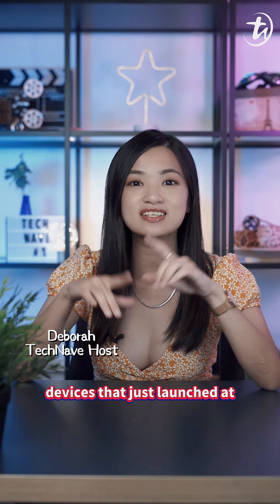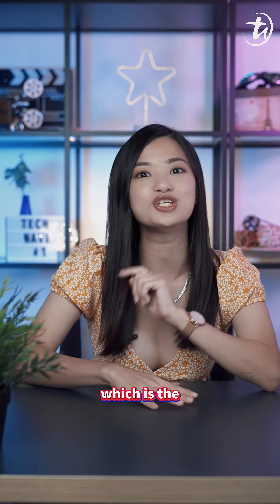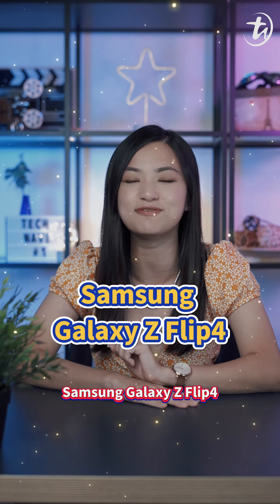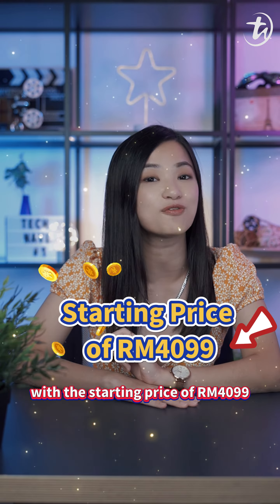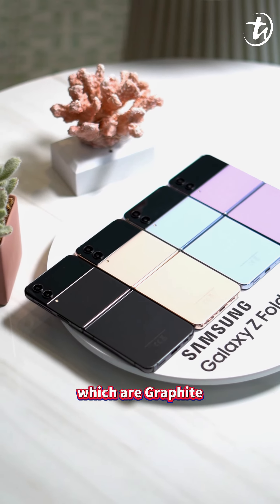Hey, here is one of the devices that just launched at Samsung Unpacked Event 2022, which is the Samsung Galaxy Z Flip 4, with a starting price of RM4099. There are 4 color variants for you to choose from.